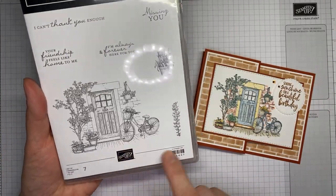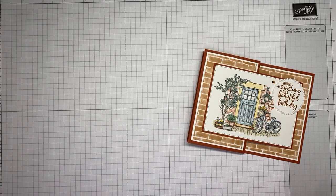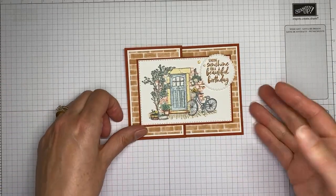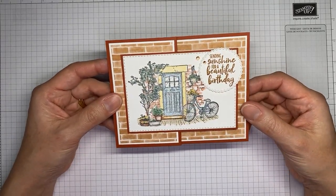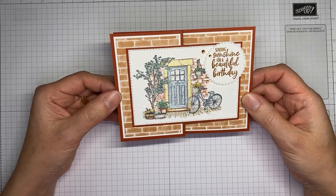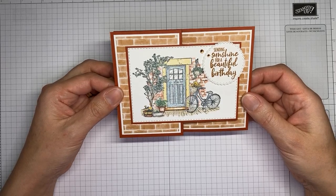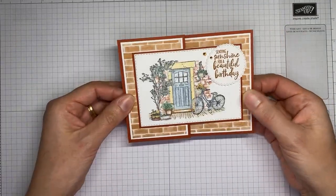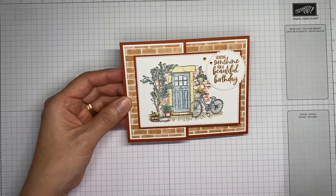I just used the images from the stamp set, not the sentiments. I'm in desperate need of birthday cards — I have tons of family with fall birthdays, so I thought this would work as a fall birthday card. This is about the extent of my fancy fold cards. I'm not very good at these, but this one is really easy and it's a cute little design.